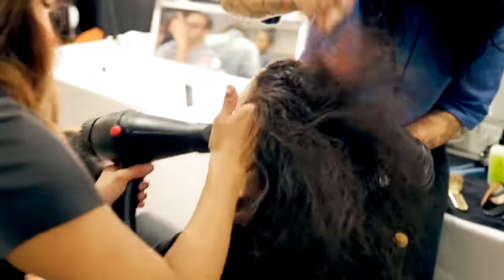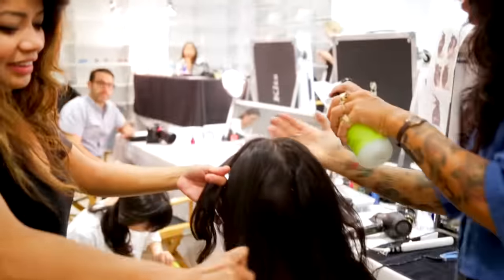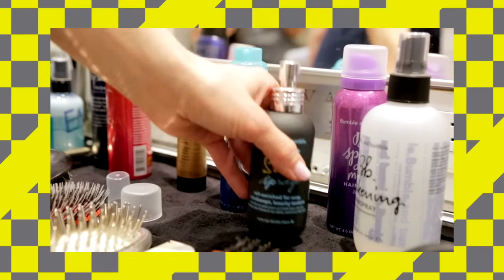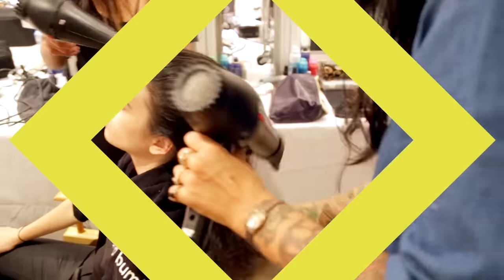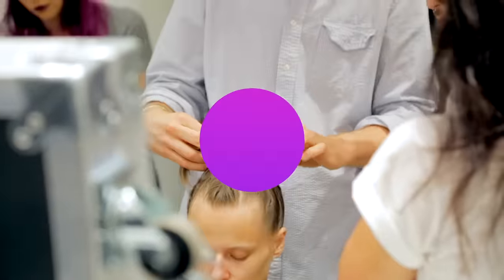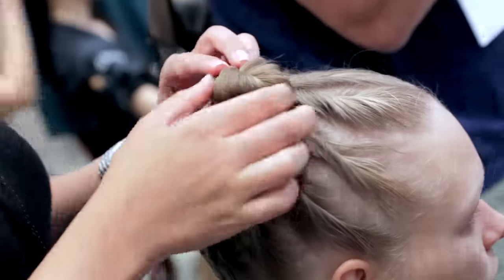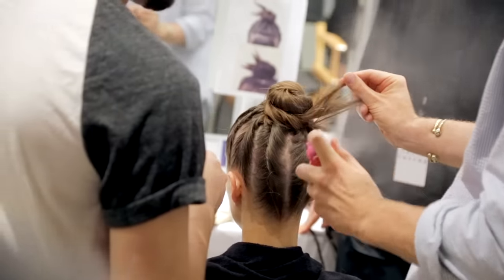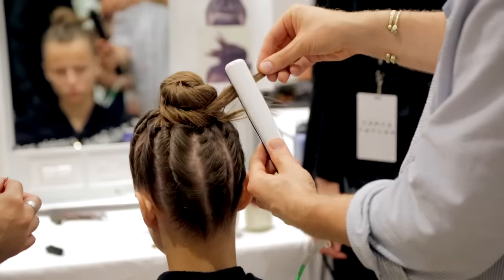We were going for something that was just very textured. We started by applying Bumble's Prep Spray to the hair, then layered Bumble and Bumble Surf Spray and Brilliantine and blow-dried those products into the hair. We then put the hair into a high ponytail, which we twisted down into a chignon, leaving some of the ends sticking out. We sprayed them with a little bit of classic hair spray and a quick flick of a flat iron.